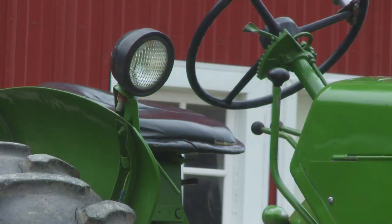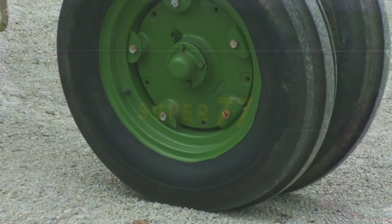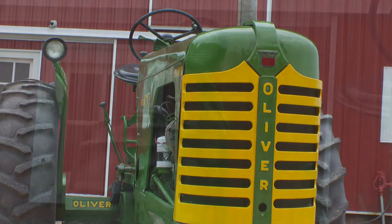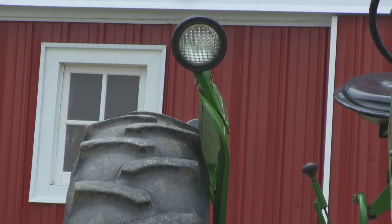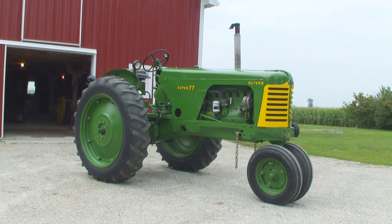He bought a 1955 Super 77 just like this back in 1963 when he was farming on this same farm. We overhauled the engine in spring of 1998 — got a complete overhaul: sleeves, pistons, rebuilt cylinder head, and a new clutch assembly.